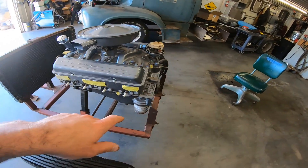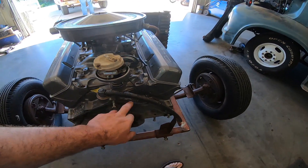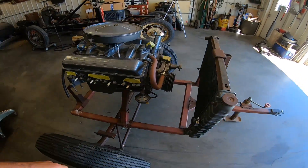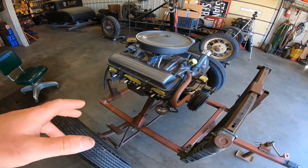So it's a 283 — you can tell by that casting number, 3756519. It was cast on January 14th of 1960, and it decodes as a '60 283, 170 horse, two-barrel car.